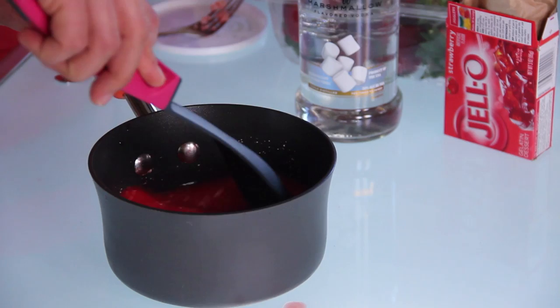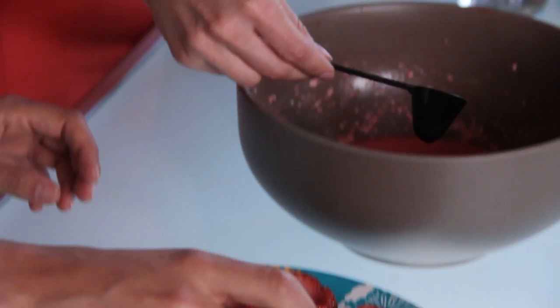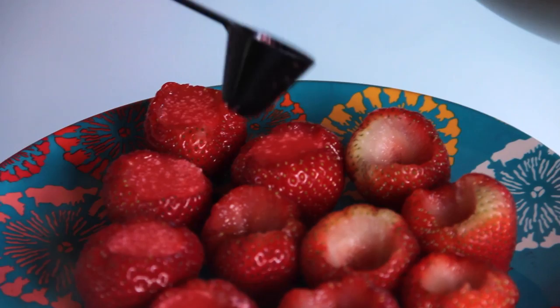To fill our strawberries, which is super easy, we're just gonna use a little spoon, carefully so I don't spill. As you can see, they don't hold a whole lot, so you don't need very much. The jello will shrink down a little bit in the fridge. Once your strawberries are completely filled, you can stick them in the refrigerator for at least four hours.